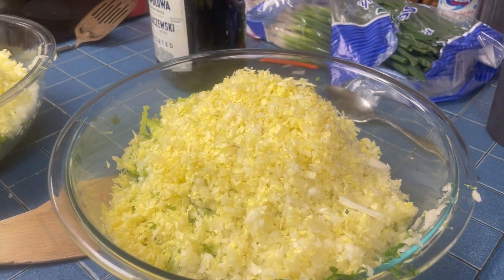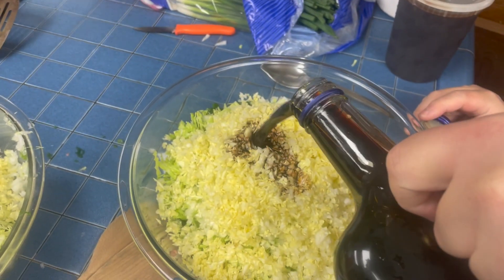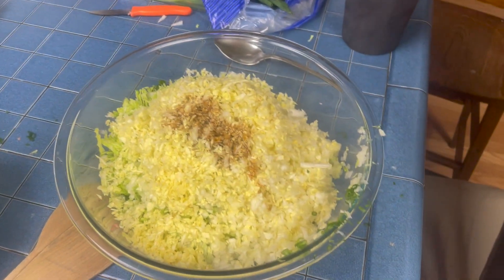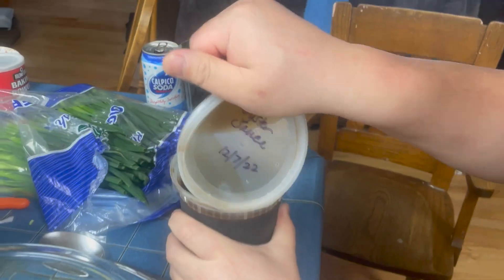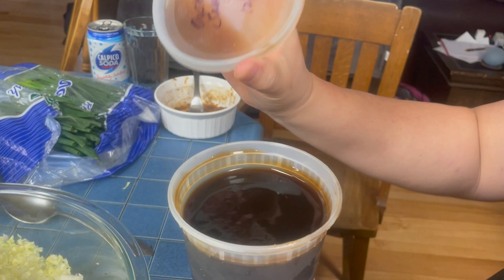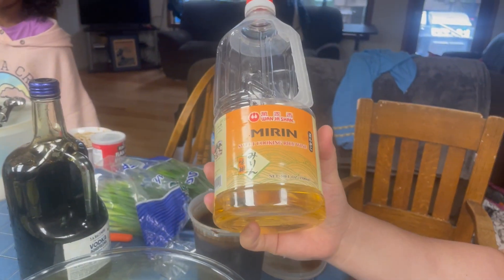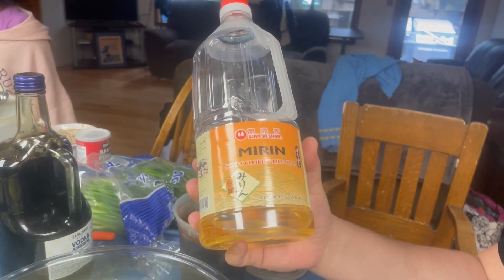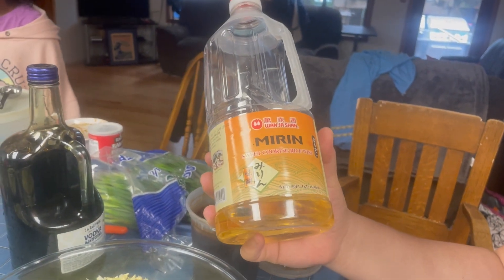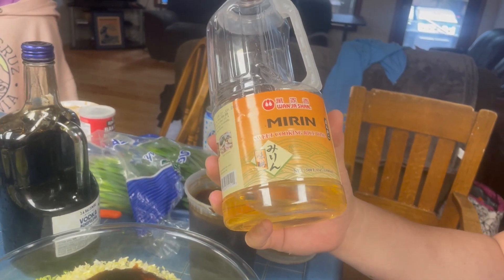We're gonna add the sauces. We're gonna start off with some vodka — it's actually soy sauce. My sister just likes to use vodka bottles for soy sauce. This is oyster sauce. Next we got mirin — mirin is kind of like a cooking wine. I've actually used just regular white wine or sake, it doesn't really matter. Just gonna put a little bit in there to bring out the flavor of the meats.